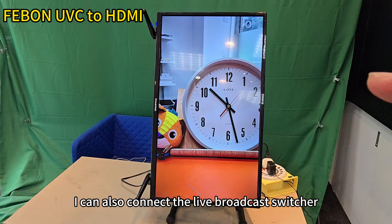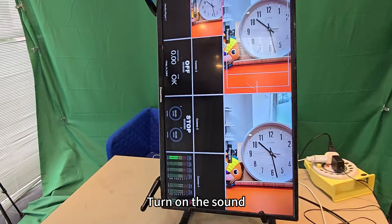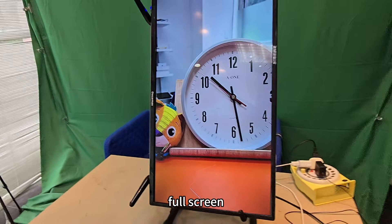I can also connect the live broadcast switcher — the Atom Mini Pro. Turn on the sound. No problem. Full screen.